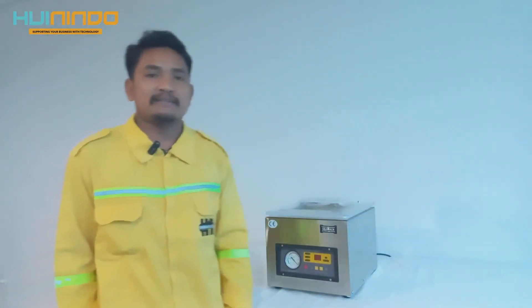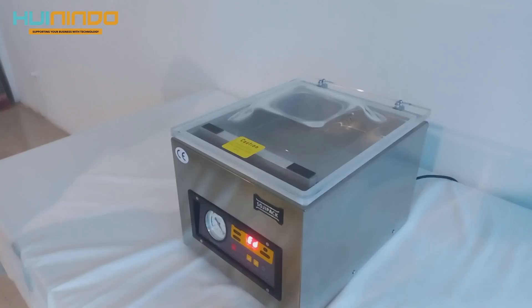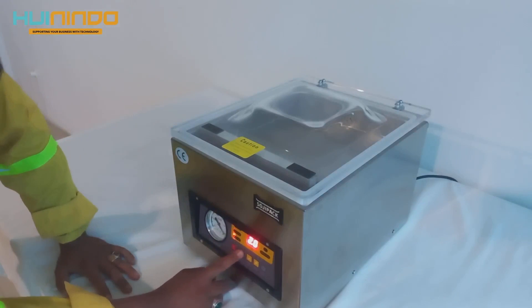Ikuti cara pengoperasiannya kemudian tekan tombol switch on/off. Di sini ada vakum meter. Kita masuk ke setting — vakumnya kita pakai 20 second.